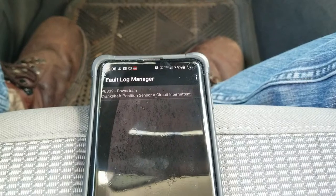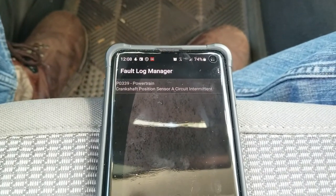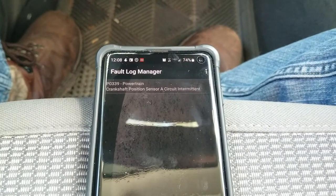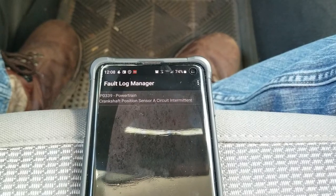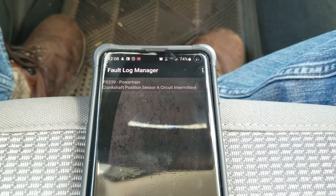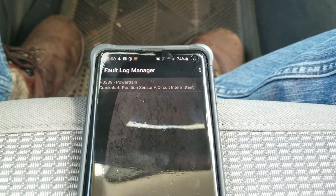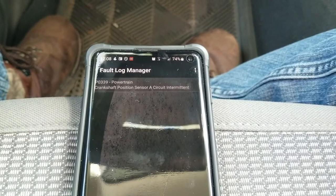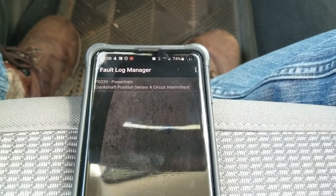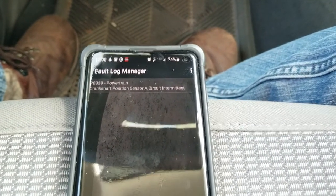But this crank sensor code seems to be pretty permanent at this point. I've already done some troubleshooting — I actually crawled under the vehicle with the engine running and found the harness coming from the crank sensor, fiddled around with it, and was able to pretty much on-demand make the engine stop by tugging on the wiring harness. So clearly there's an issue in the harness and I'll show you that in a minute.